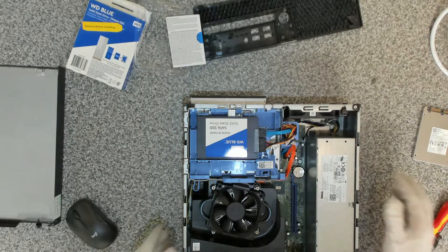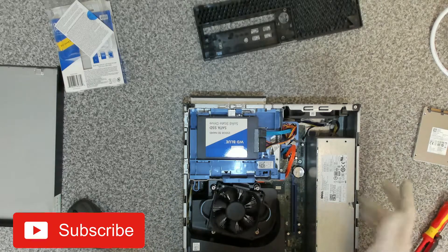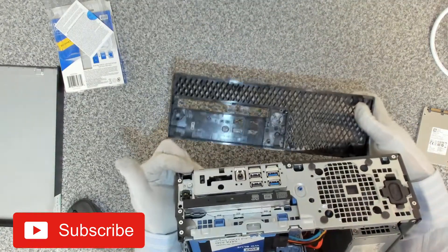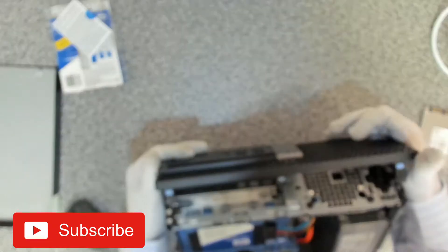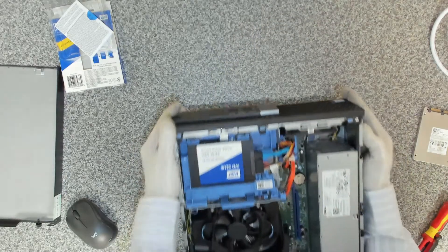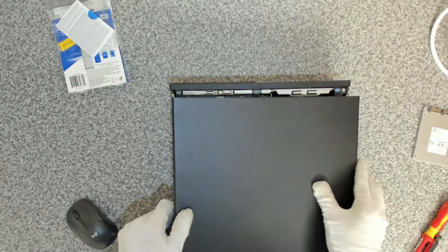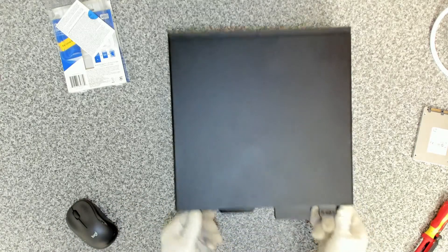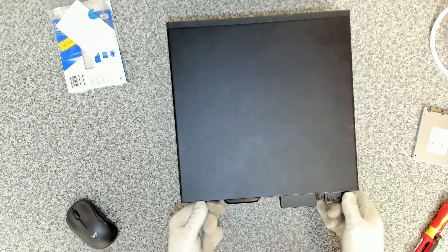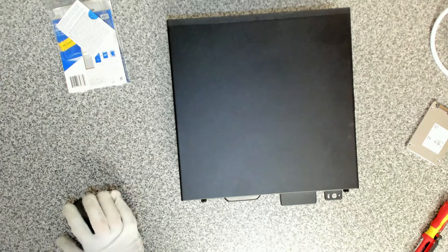Our plans for this are to load a fresh copy of Windows 10, and once we've done that we'll come in and review the system. We want to pop our front panel back on — you can see the clip holes at the bottom, the panel places in there and then just slides forward carefully, making sure the DVD drive is all in place. And then last but not least, our top panel goes on and locks in with the two screws at the back.